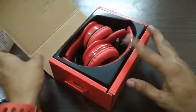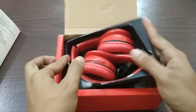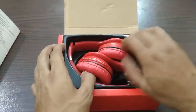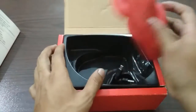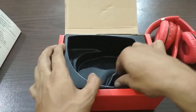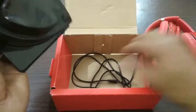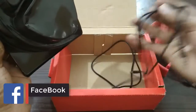The box will open and I'll be able to see the first thing — the headphones. By the way, we have a cable that will be made for power. This cable is USB 1.0. You can charge with this cable. There is also an AUX cable.